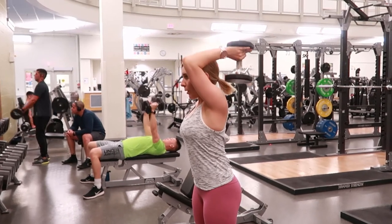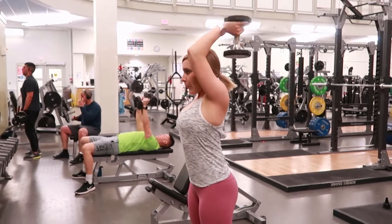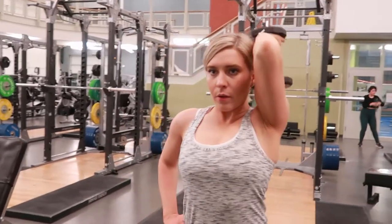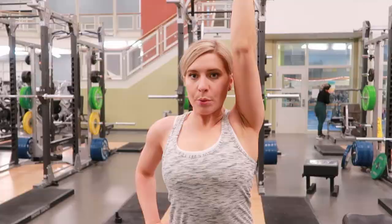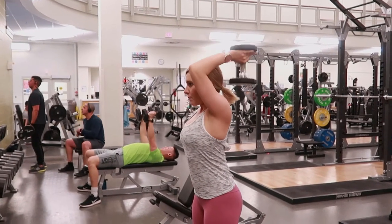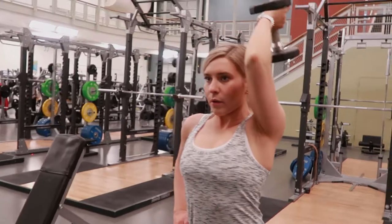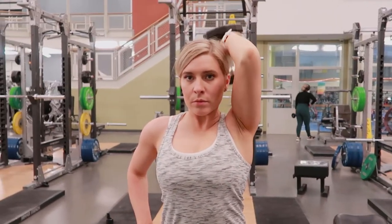Single arm tricep extension with a dumbbell. Standing up nice and straight, holding the dumbbell closest to the end of the weight, reaching your arm up and bending your elbow so the weight dips behind your shoulder. Take a breath in and then exhale as you press the weight up towards the ceiling, only moving at the elbow and tightening that tricep muscle, then bringing the weight back down.